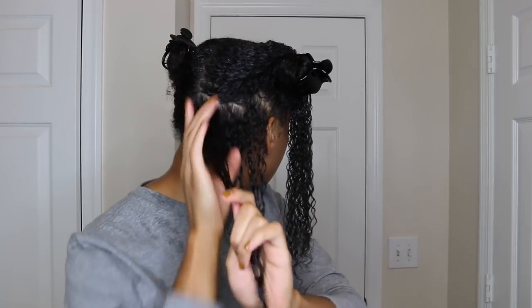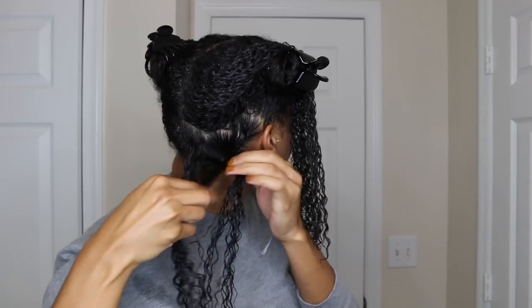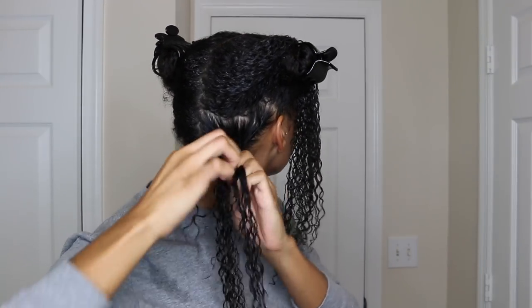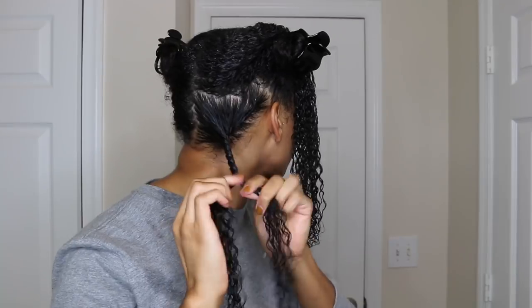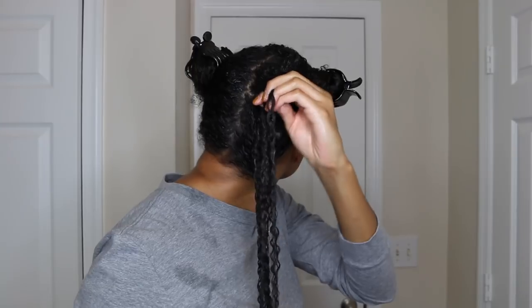The curling custard offers light to medium hold. After my hair dried, I noticed that I had really good hold when my hair was still in twists. The gel did dry with a cast, but the cast naturally softened over time after I slept on my hair. After my gel cast broke, I noticed that my hold got lighter and lighter as each day wore on.